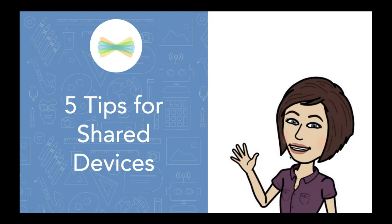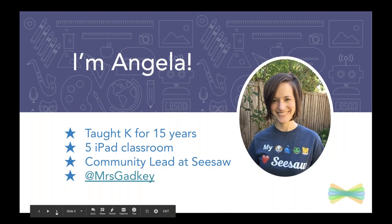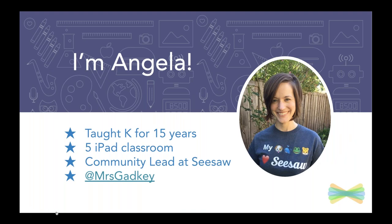Hey everyone, today we are talking about five tips for shared devices. Thanks for coming to learn a little bit more about using Seesaw in your classroom. I am Angela and I taught kindergarten for 15 years. In my classroom, we had five iPads with about 24 students, so I know all about making Seesaw work no matter what your device setup is. I now lead the community team here at Seesaw.